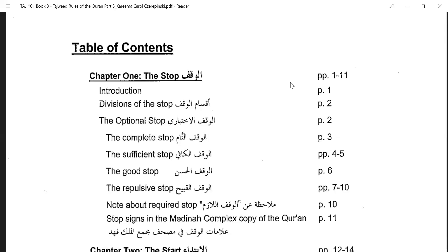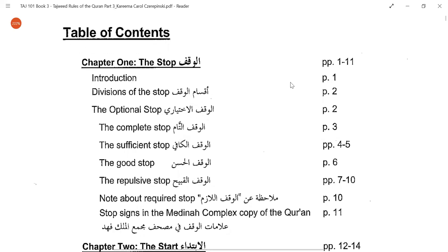Chapter one is all about stop. When you are reciting the Quran, you are supposed to recite it in one single breath. Suppose you have a very big Ayah, like the Ayatul Kursi or Ayatul Dein — you cannot recite the whole Ayah in one breath. There are certain stop signs mentioned in the Mus'haf, and at those stop signs you can make a stop.